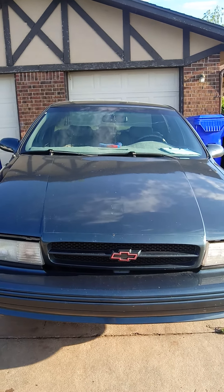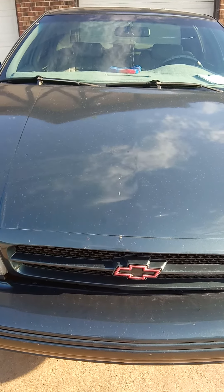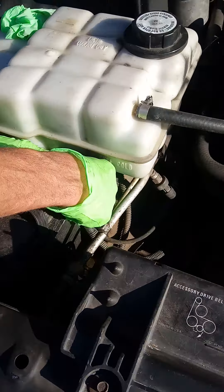1996 Chevy Impala, we're gonna do a starter job — stay tuned. The first thing you want to do is lift the hood. Okay, lift up the hood and come over here to the battery.